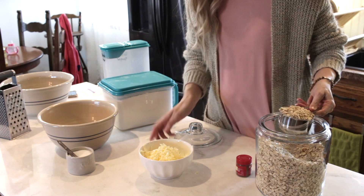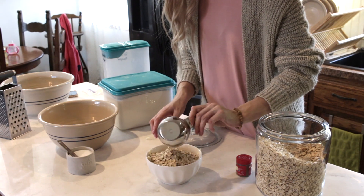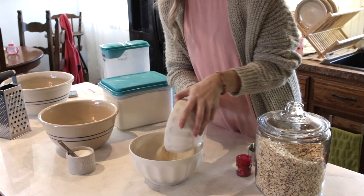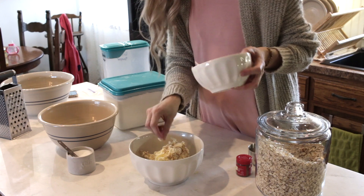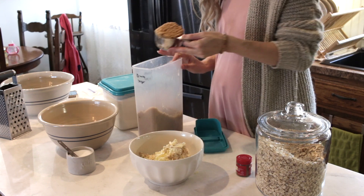You will notice that I switched to a bigger bowl because I realized the first one was too small, and then eventually I got tired of hand mixing it and so I switched and put it into my KitchenAid mixer.